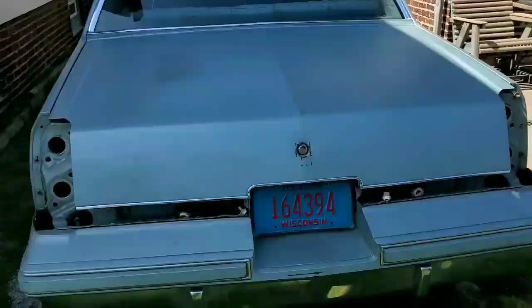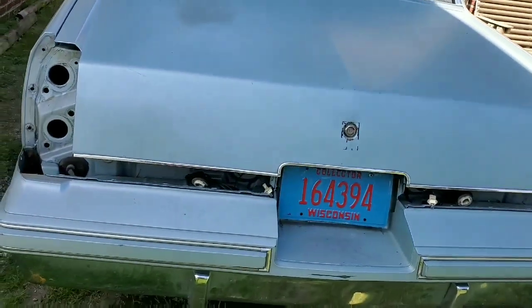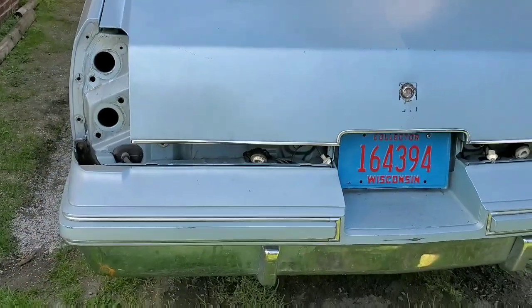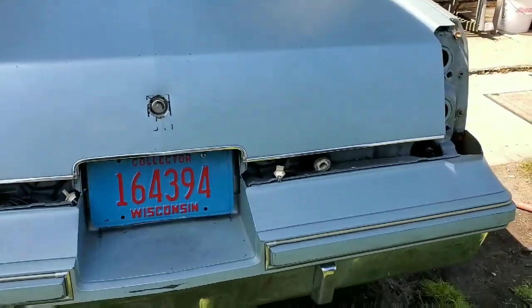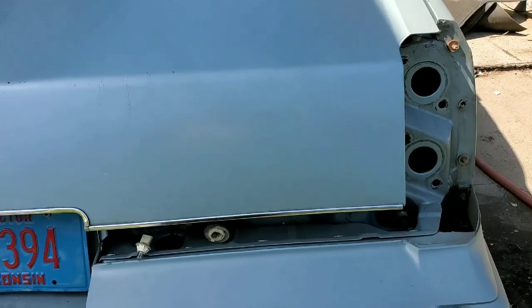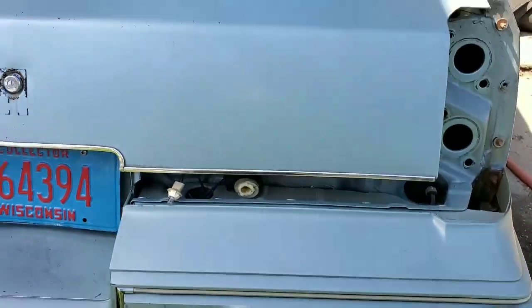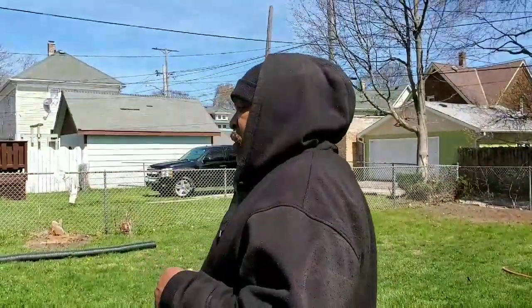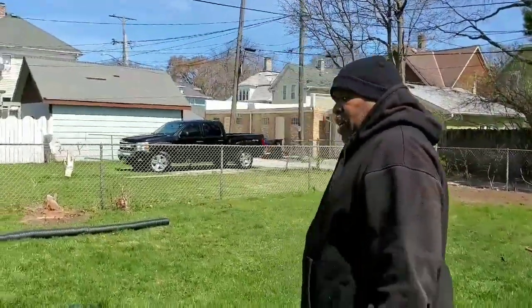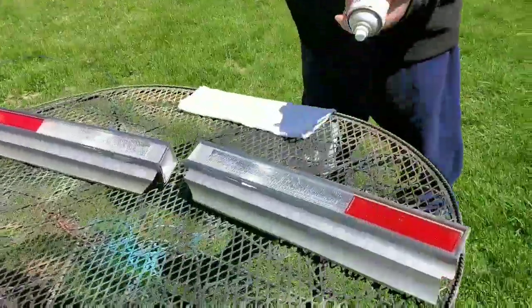Pontiac Man coming back at you again with another video. Today you guys, I want to show you Old Olders getting ready to have a makeover on the taillights and the reverse lights. Just give you a rundown of what it looks like right now without the taillights and the reverse lights on it. Today we are tinting the taillights and the reverse lights on Old Olders, and this is what we're going to be using today.